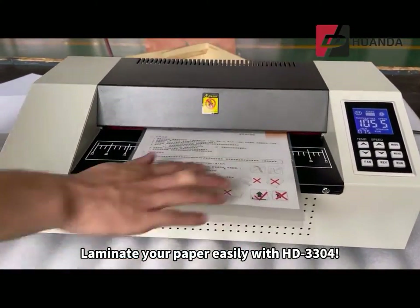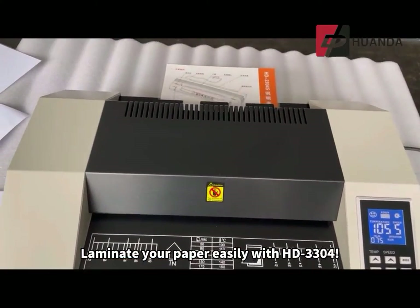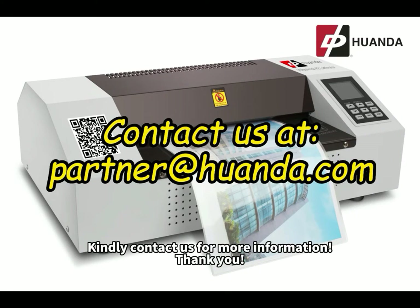Laminate your paper easily with the HD 3304. Kindly contact us for more information. Thank you.